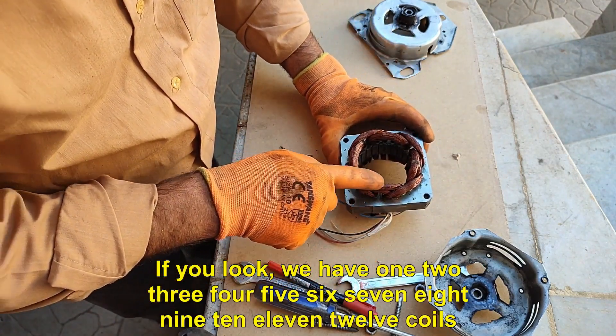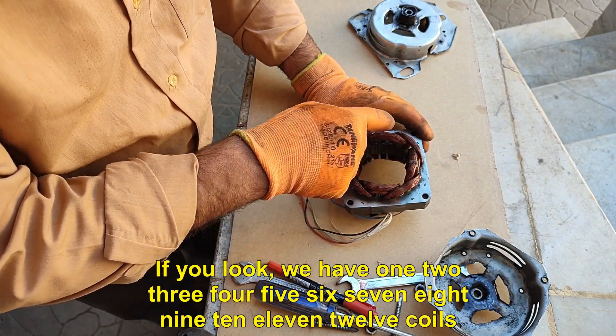If you look, we have 1, 2, 3, 4, 5, 6, 7, 8, 9, 10, 11, 12 coils.